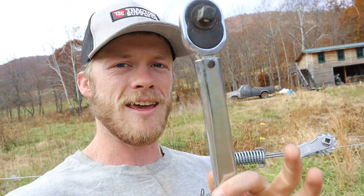Now, the idea is I got thinking: I wonder if we could use a torque wrench to consistently tension high-tensile fence.